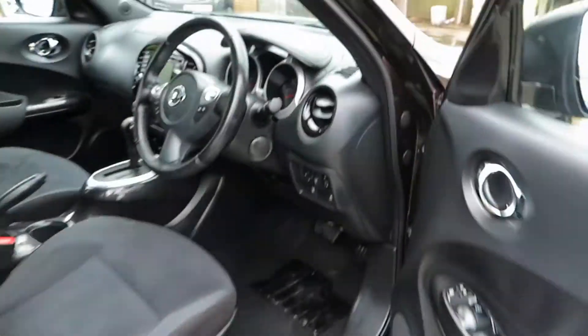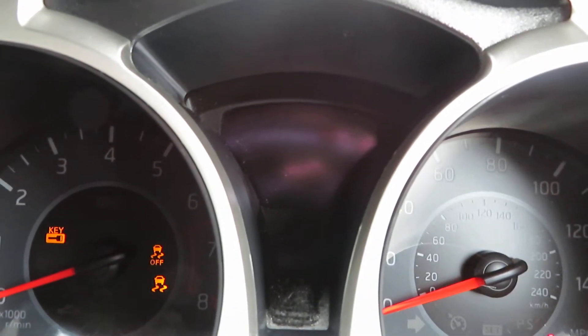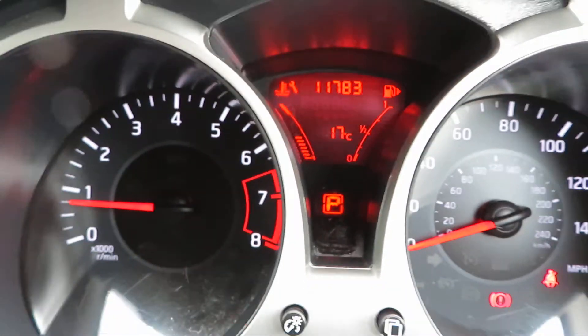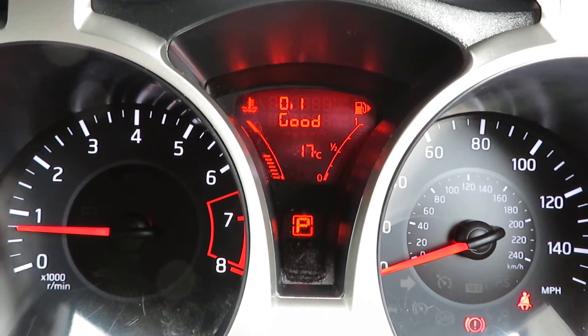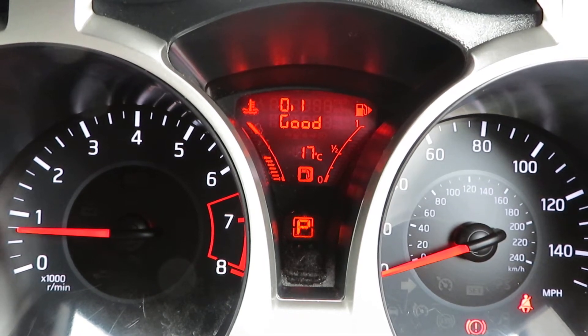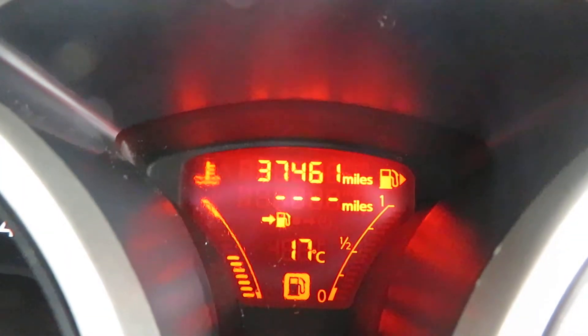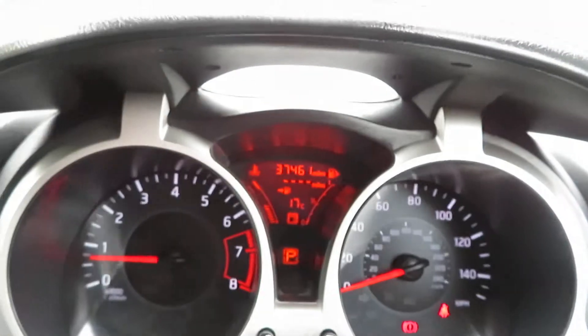Let's put something on the seat so I can sit down and show you around. If I put my foot on the brake and push the start button, we will start. It'll go through a little system check, checking the oil. It tells us there's not a lot of fuel in it, and there we go — your mileage: thirty-seven thousand, four hundred and sixty-one. That's your mileage.